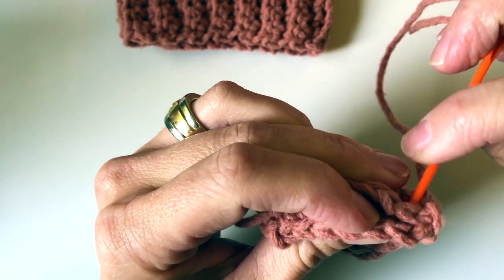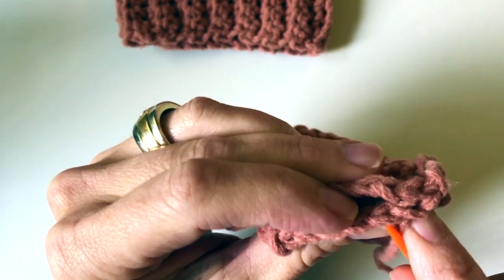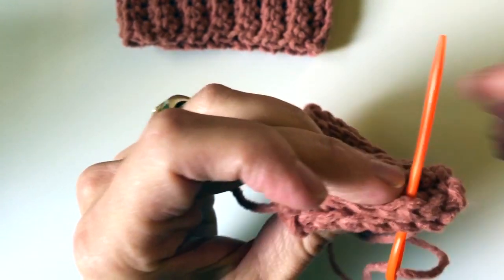Once I get that stitch locked in there, I'm just going to go back and forth like so, from each natural stitch, seaming it, trying to make sure I keep them lined up.